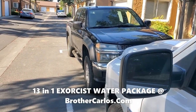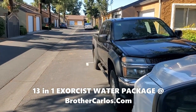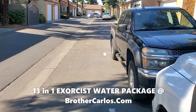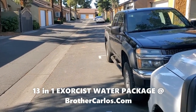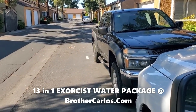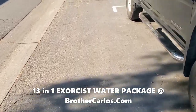This is Brother Cardo. I'm going to show you what I do to get rid of criminal demons on the streets, right in front of my house. I normally walk a couple of feet to the right, a couple of feet to the left, and I spray water as I walk. This is the anointed water — the Exorcist Water.